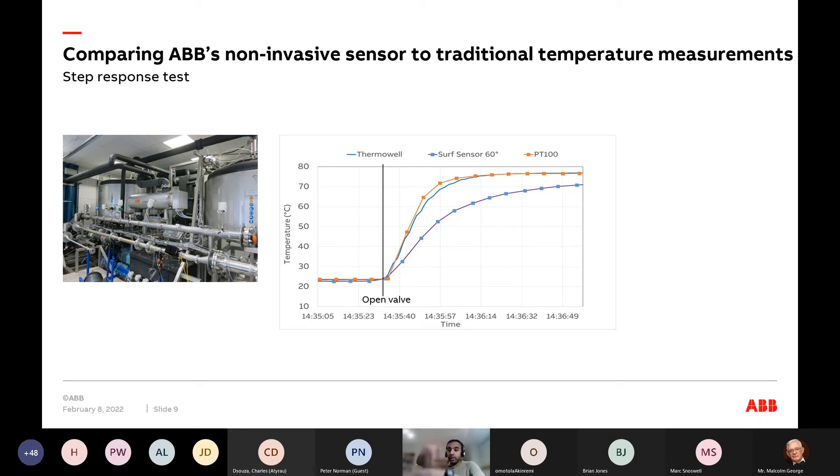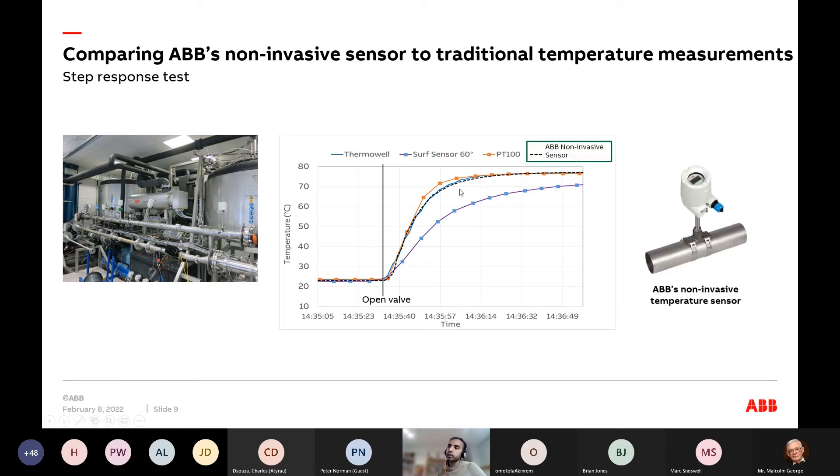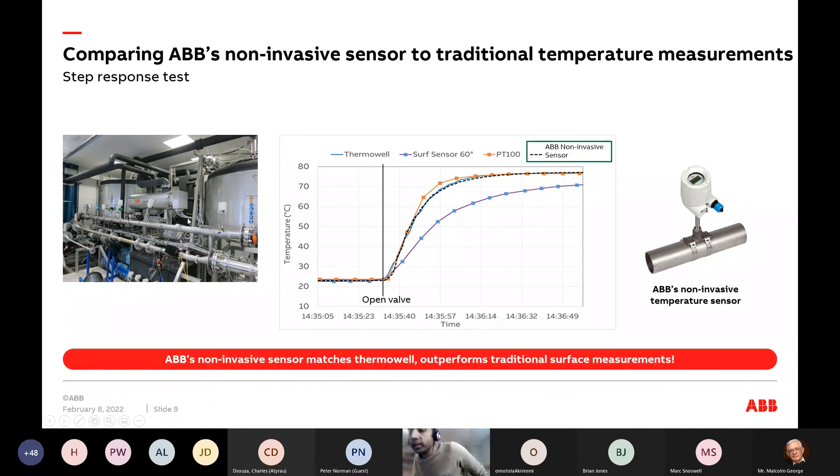Because we use the same principles with a single-point contact, our sensor response matches the thermal well performance. Our non-invasive principle matches thermal well performance because of the model-based approach. Even though we are using the surface, we are still turning that pipe into a sensor, and this approach can outperform any traditional skin temperature measurement you have.